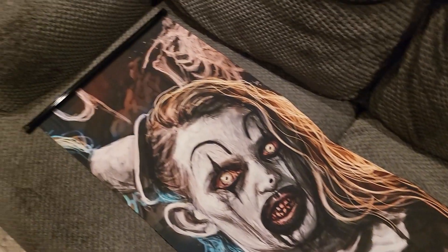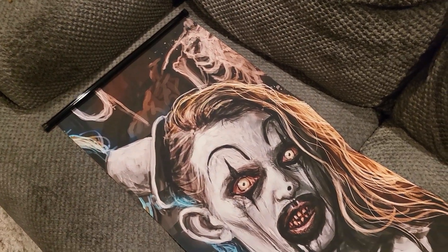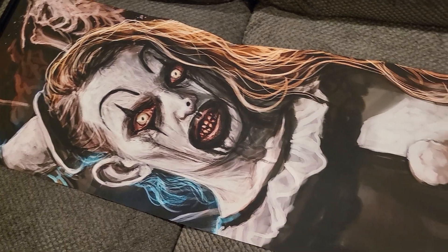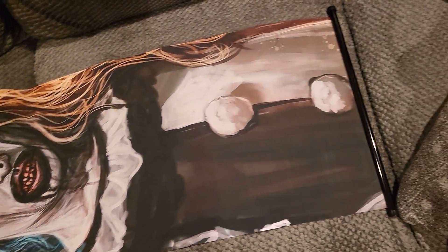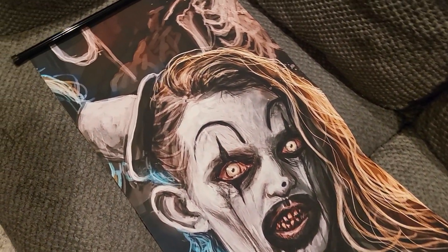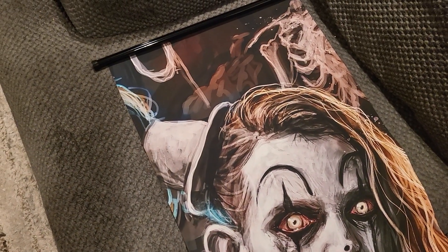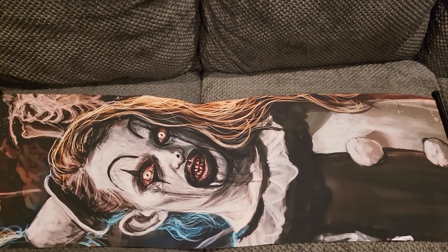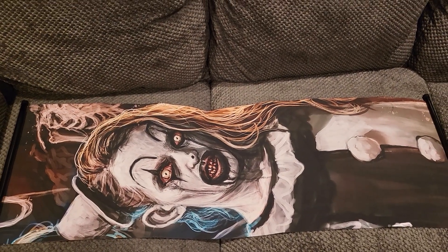Super happy to have these. Hopefully I can find the Terrifier Little Pale Girl animatronic from Party City, and the Art animatronic from Spirit. Super excited to add these to the collection. Let me know what you guys think and we will see you next vid — peace!